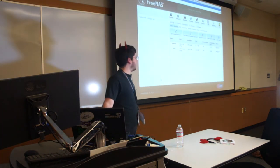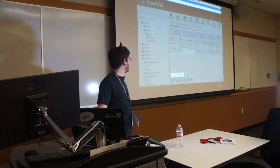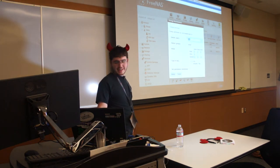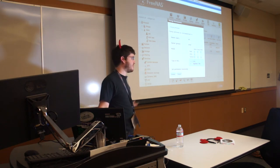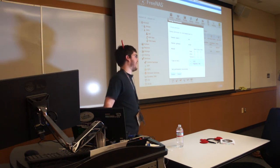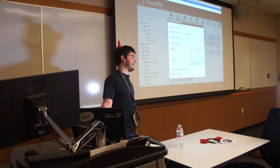Now we have a dataset. A dataset is like a folder in that it can have permissions — if you go to the shell and navigate it, it looks exactly like a directory. We're going to go to permissions. Since I'm going to show you how to make a CIFS share — a Windows share — we're going to set it to Windows/Mac ACLs. This is a very important switch to make. If you don't do that, FreeNAS will be very unhappy, because ACLs are tricky and if you don't match them, Windows, Apple, and even FreeNAS will get mad at you.